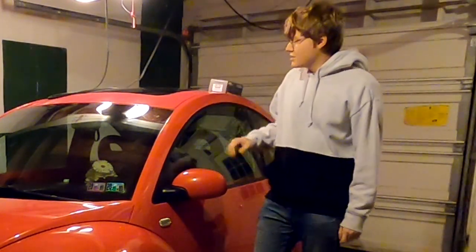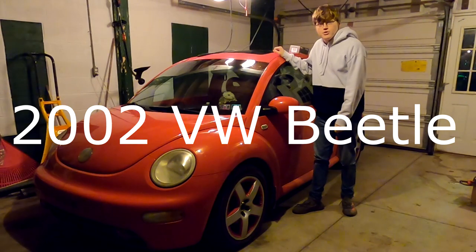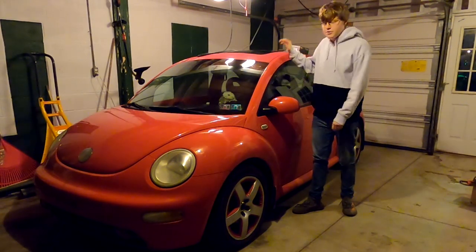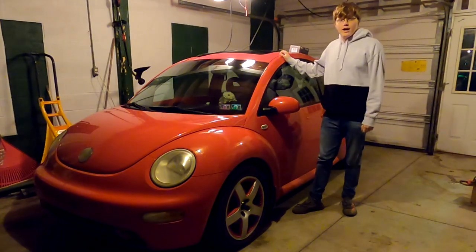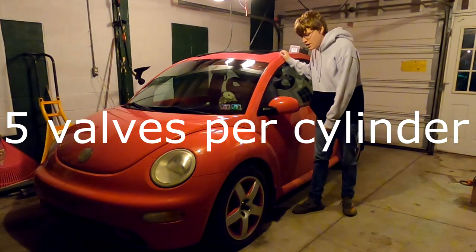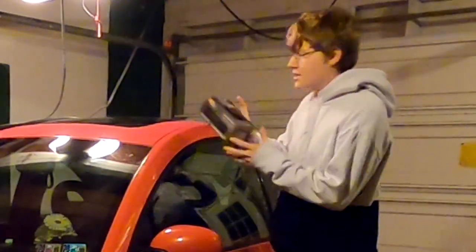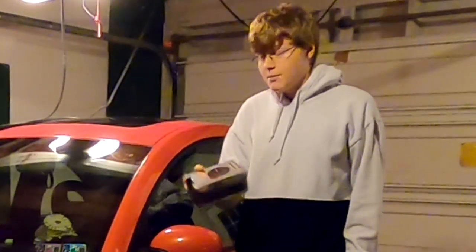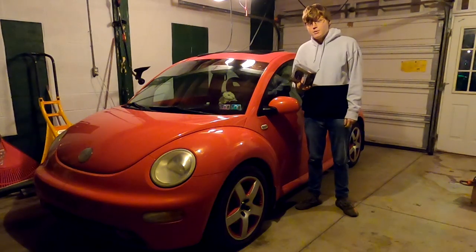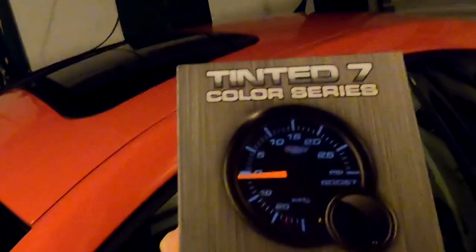Hello everybody, if you guys saw my last video, you know that we are now in possession of this 2002 Volkswagen Beetle. This car is equipped with the 1.8 liter turbocharged inline-four — it has five valves per cylinder, which is pretty cool. And just like any turbo car, this thing needs a boost gauge. I have a GlowShift boost gauge here and I'm going to wire it and hook it up to this car so you can see how much boost we're pushing out of this engine. This gauge is one of the tinted seven color series.